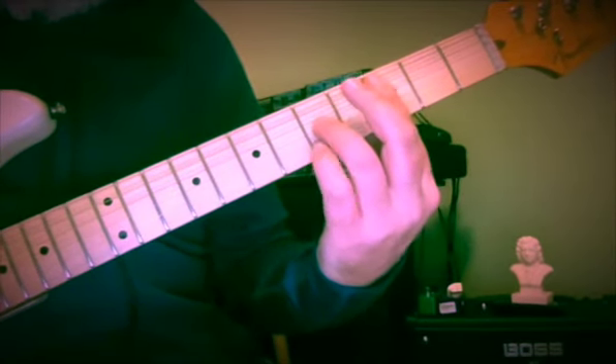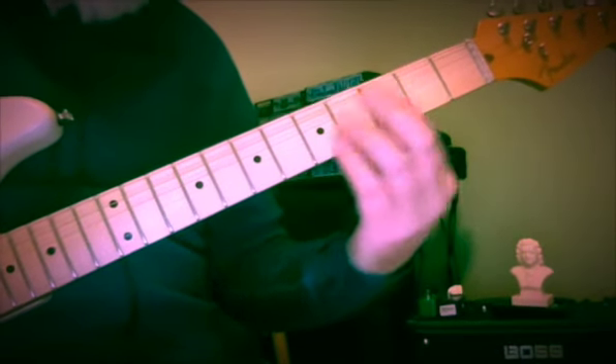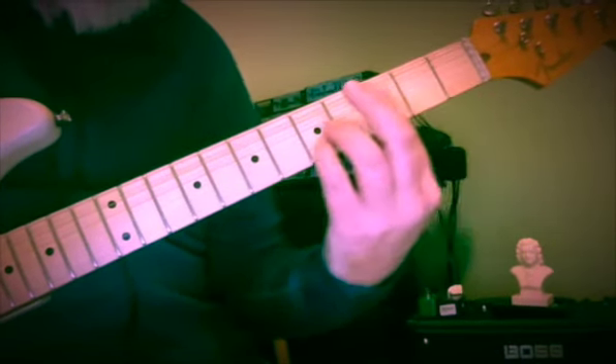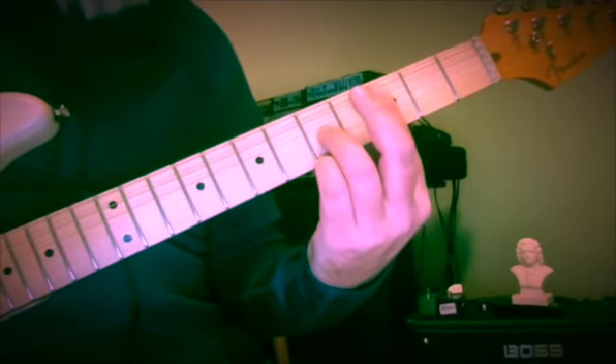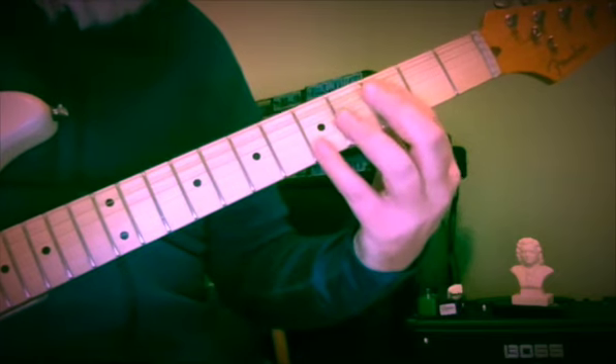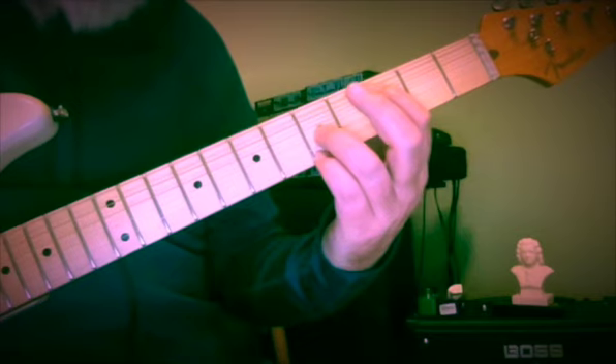Now, because it's in the key of 1 flat, our B flat chord and our C chord are both going to be major. So in this case it's the exact same: 3 and 5, 3 and 3, 3 and 5, 3 and 5.